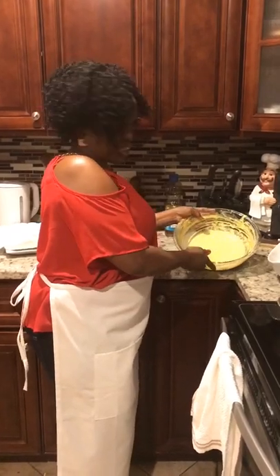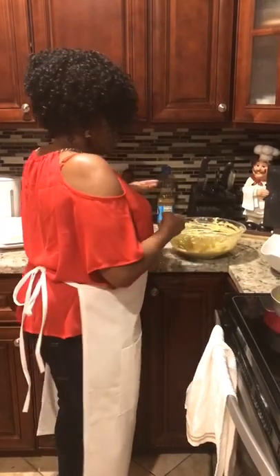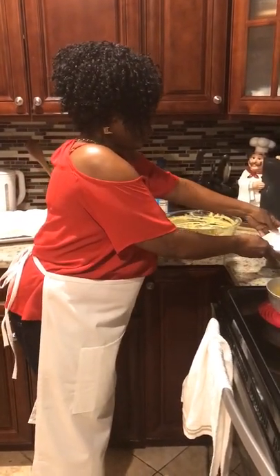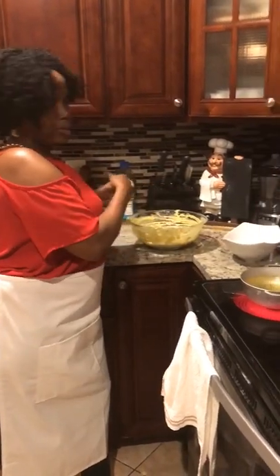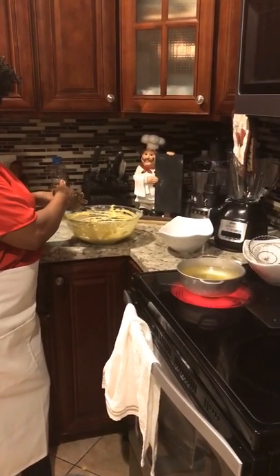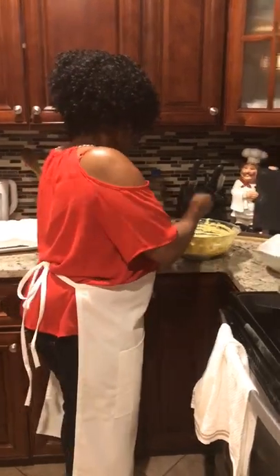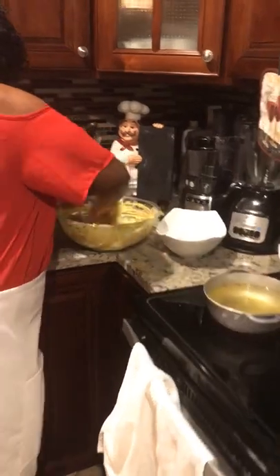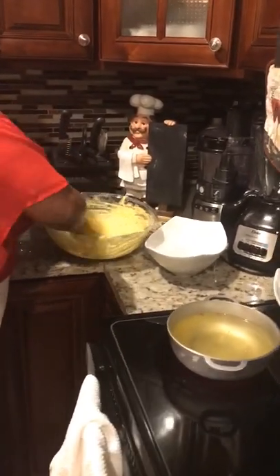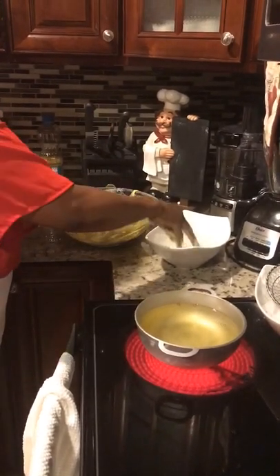I just washed my hands and I'm going to do the frying process. I have a bowl of water — what happens with the water is, when you dip your hand in the flour mixture, you first have to wet your hands so that the batter slides off into the frying pot. I'm going to give it a little final mix and add a little water also.